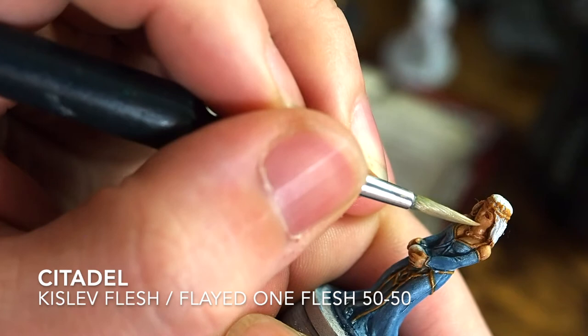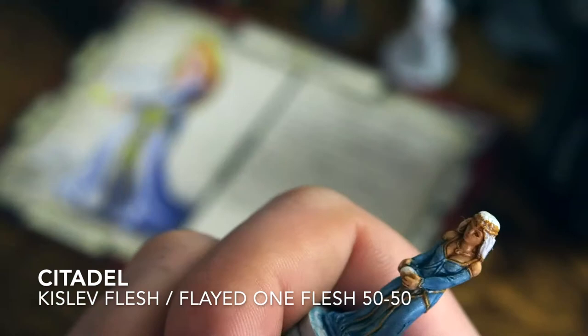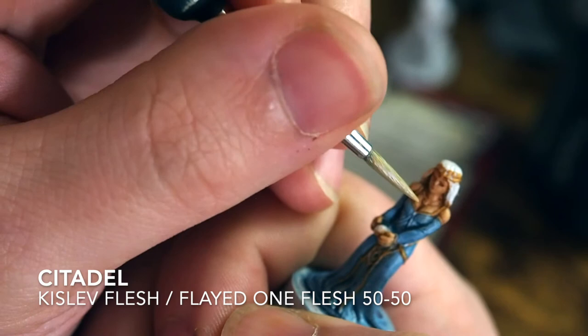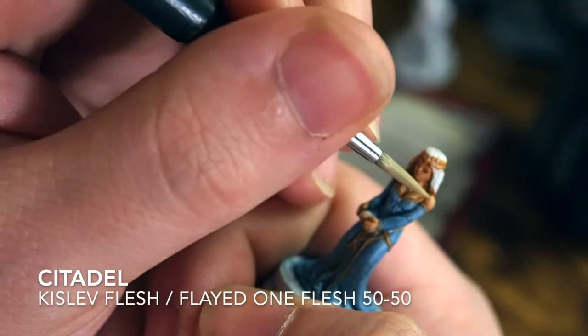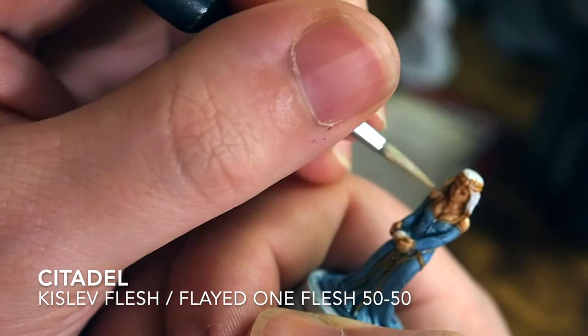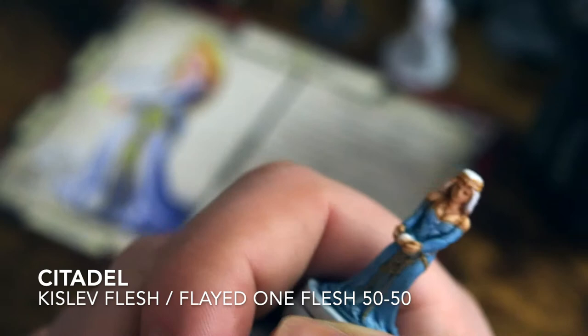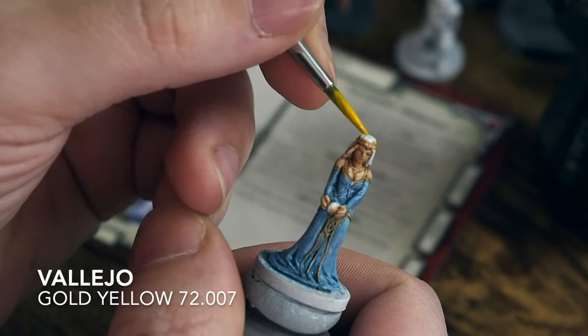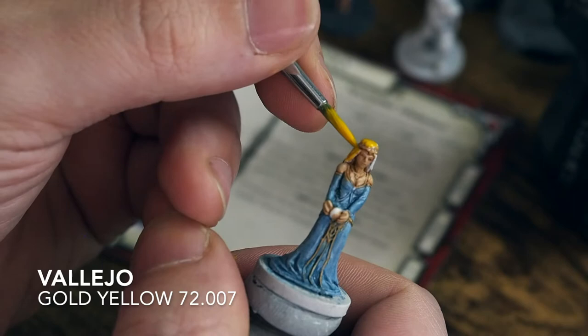For the next highlight, instead of jumping straight to a full colour, we're going to mix Kislev Flesh and Flayed One Flesh at a 50-50 mix and pick out only the really, really fine highlights — just the very edges. With this being thinned down, when it dries it'll be a nice transition and natural tone throughout. You could tone that up again with straight Flayed One Flesh for an extreme highlight — that's completely up to you. It's a nice way to build up by mixing colours together to get an in-between step.